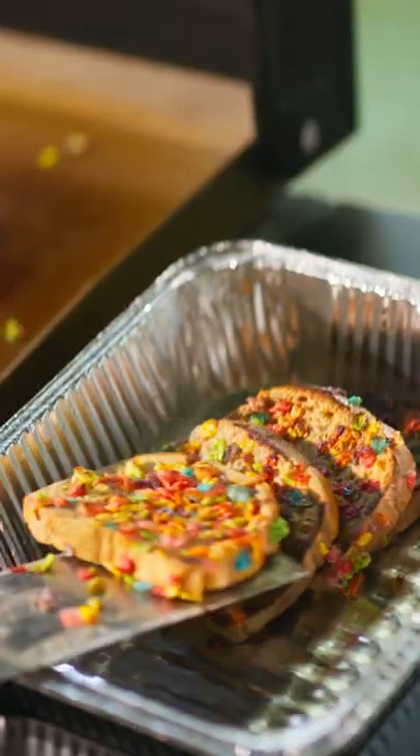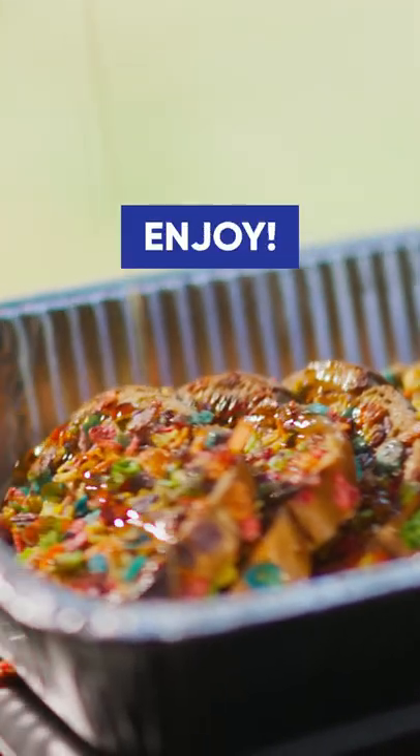Take it off the griddle, cover it in your favorite syrup, and enjoy this incredible French toast.